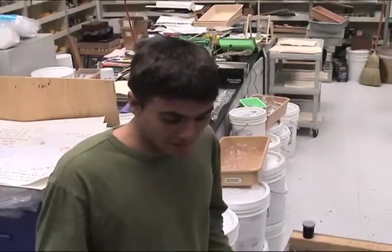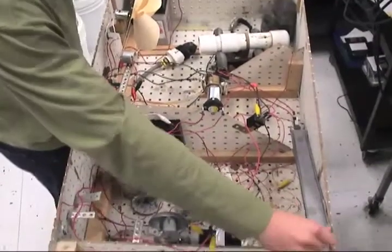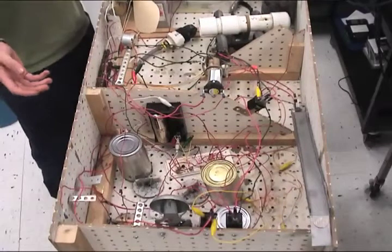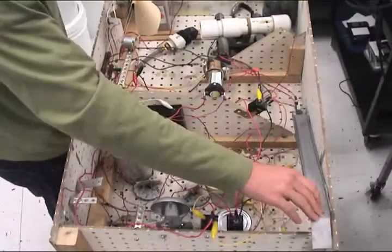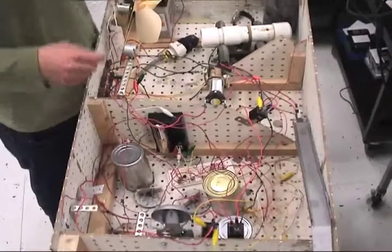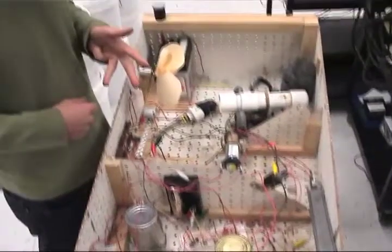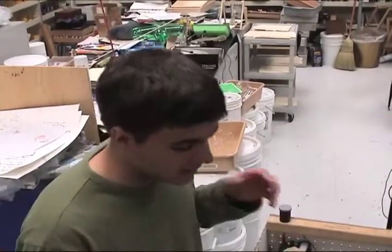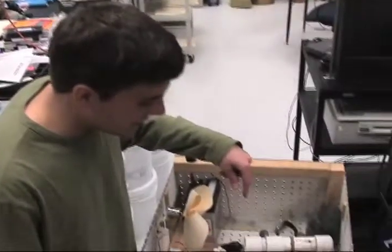This is a Rube Goldberg device. Rube Goldberg was a scientist and inventor who designed machines that did extremely complicated things to achieve an extremely simple task, such as ringing a bell — and that's exactly what this does. You drop a quarter in to start it, and it runs through all these reactions using 5 known energy forms: electrical, heat, chemical, electromagnetic, and mechanical. It transfers from one form to another and leads to the ringing of the bell.